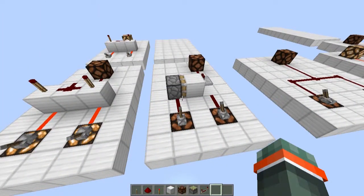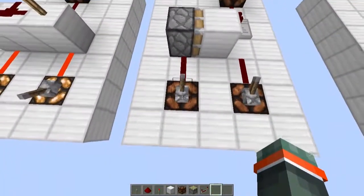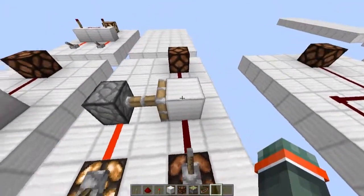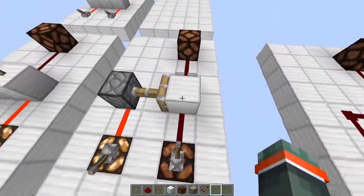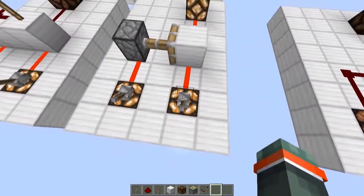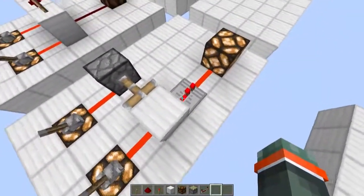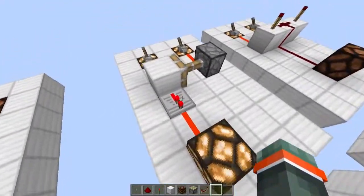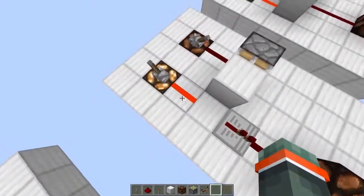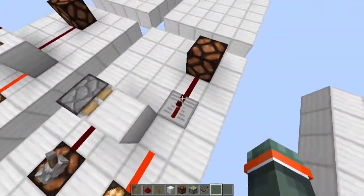This next NAND gate works slightly differently. When this input is on, this piston extends pushing this block out, but the lamp is still off. When we turn this one on, the current gets pulled through this block by this repeater and into this lamp. If we turn this off, then there's nothing to connect this dust to this repeater so it won't go on.